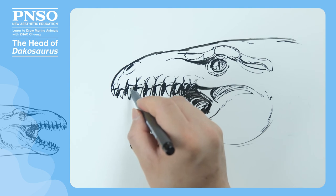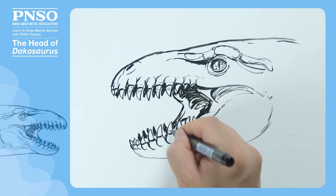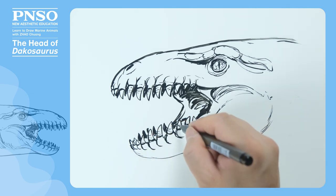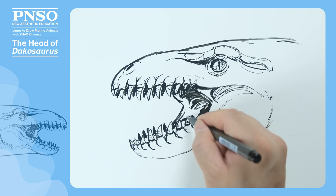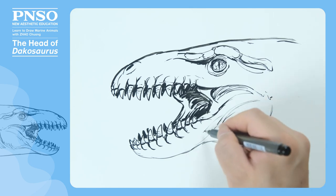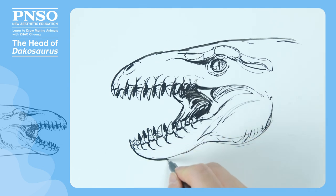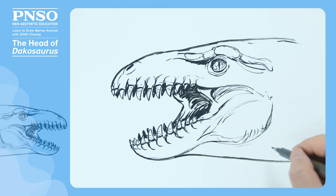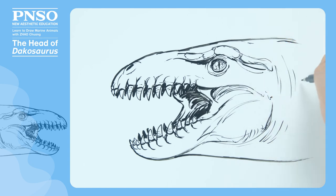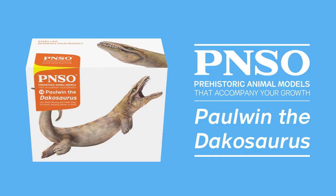On the teeth of Dachasaurus, there were many such growth marks, making them look layered. This structure was caused during the tooth growth. Now, let's strengthen its masseter to make the muscle look plumper. Then, let's move on to its throat and draw it smooth. As it was a marine animal, generally its body should look round. Good — like this, we've finished drawing the head of Dachasaurus.